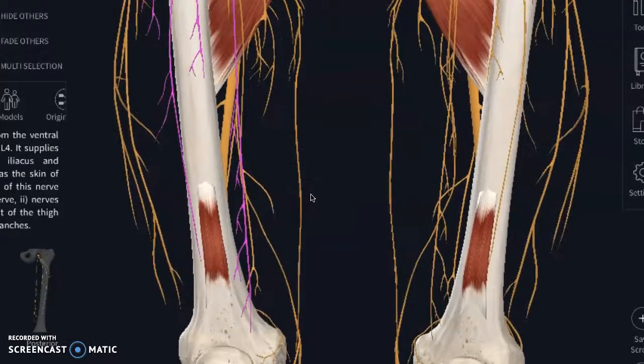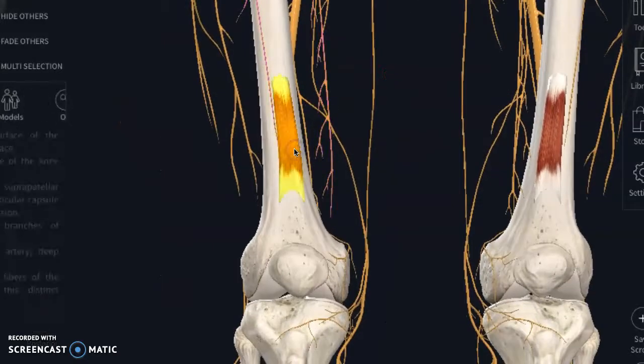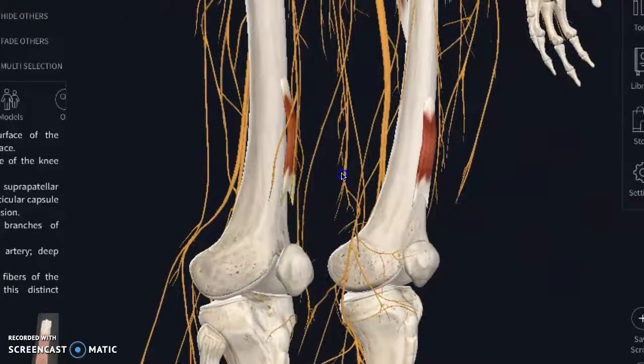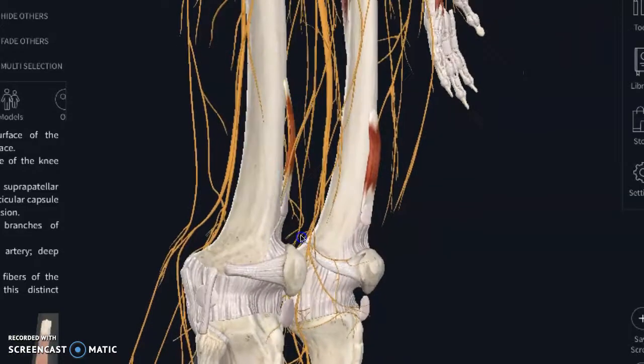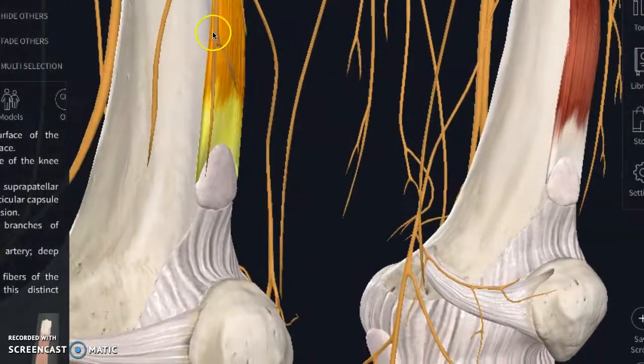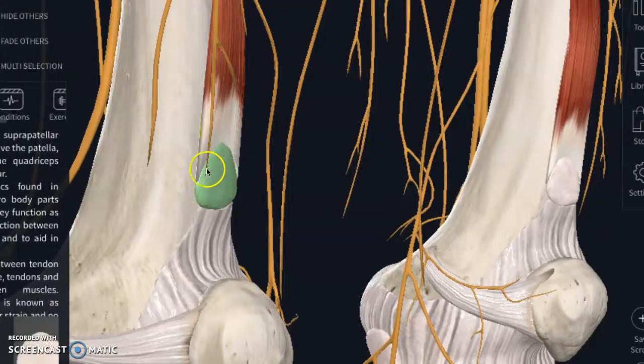One muscle that is frequently overlooked is the articularis genu. Its main action is initiating movement of the kneecap. When you are bending and straightening your leg, it helps to actually lift some of the joint capsule so that the knee can move. If we zoom in, this articularis genu muscle comes down and actually attaches to a bursa — basically an area where there tends to be friction, which happens when we bend and straighten the knee.